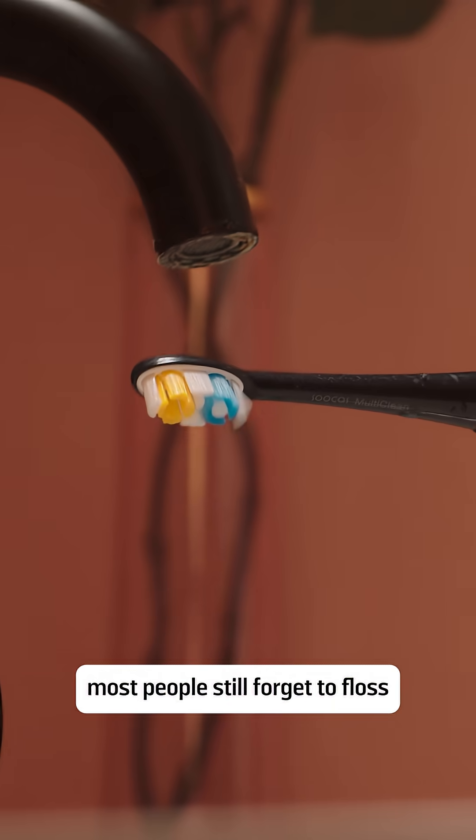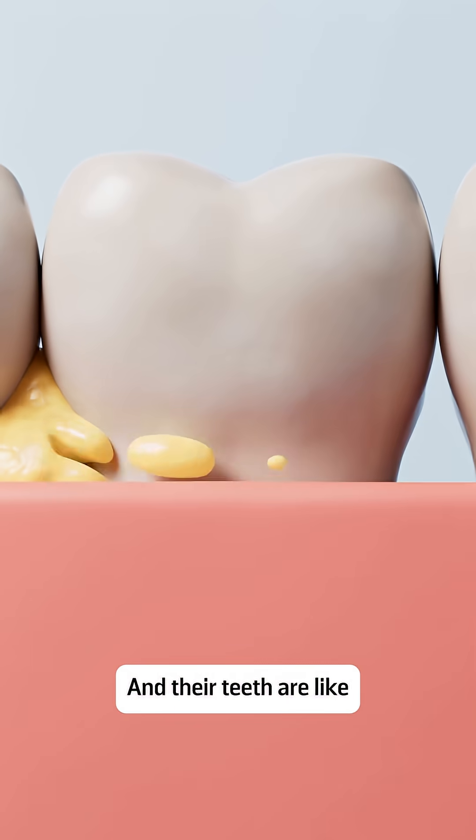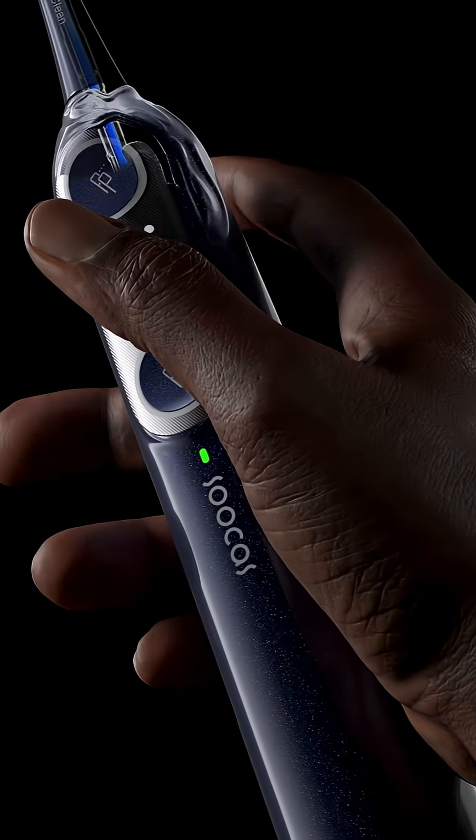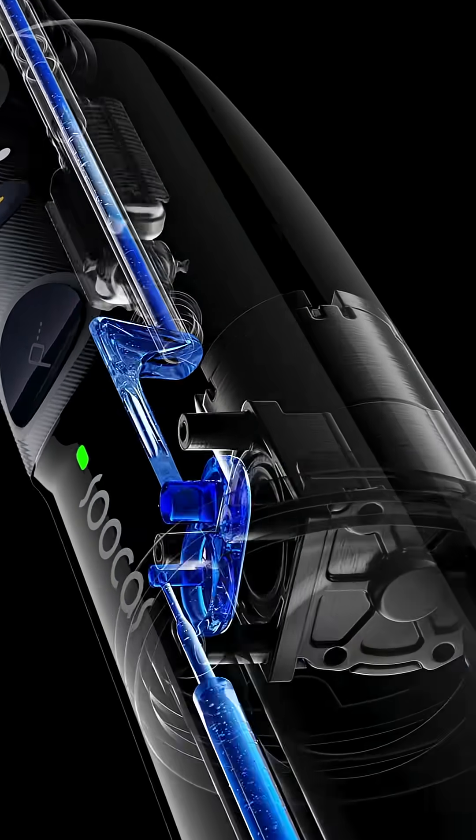But let's be honest, most people still forget to floss, and their teeth are like this, this, and this. To help people build a flossing habit and maintain cleaner teeth,